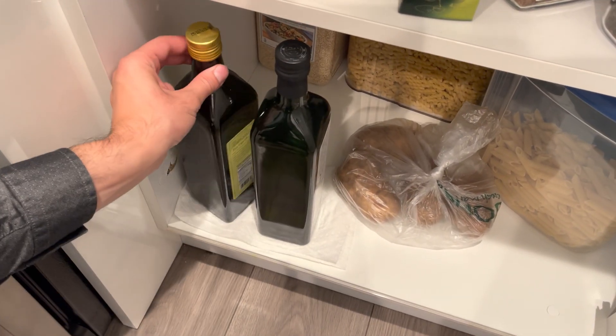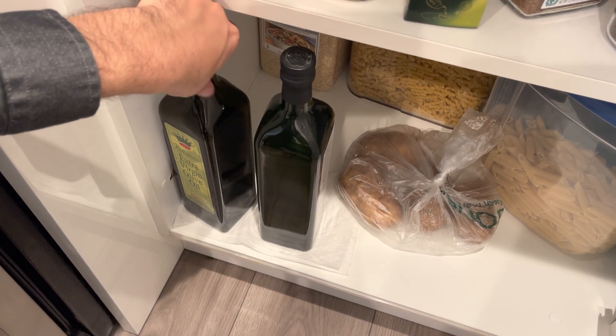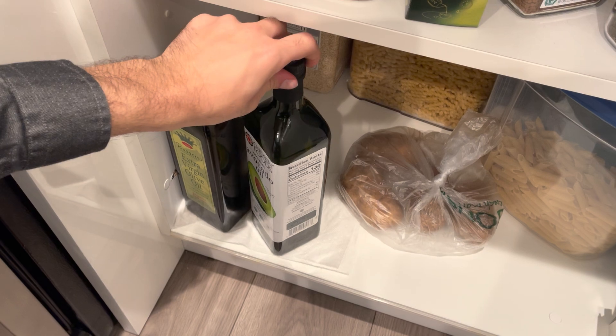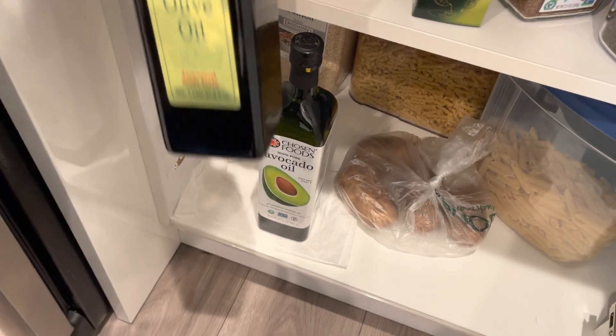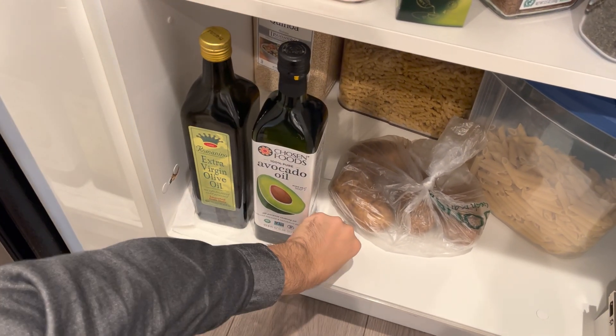The original problem we are facing is oil leaking — you can see it's on the sides, and even when you store it in your storage area it's also leaking, so you have to change the paper towel each time. Everything is oily on the bottom, and your fingers get oily while you're cooking. That's the problem, and one of the solutions we found is oil bottles.